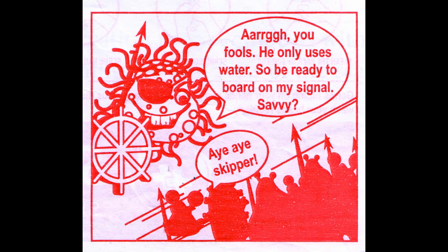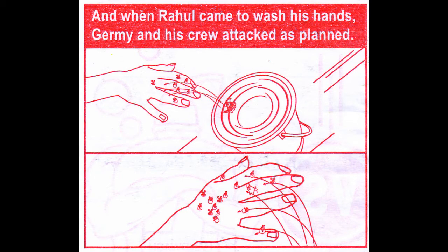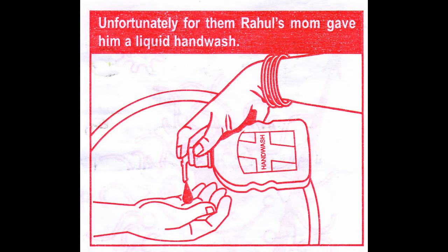Away, away, skipper! And when Rahul came to wash his hands, Jeremy and his crew attacked as planned. Unfortunately for them, Rahul's mom gave him a liquid hand wash.